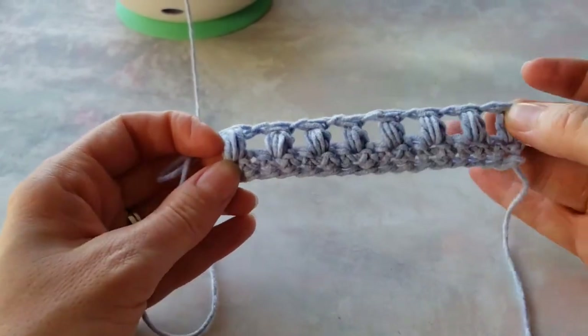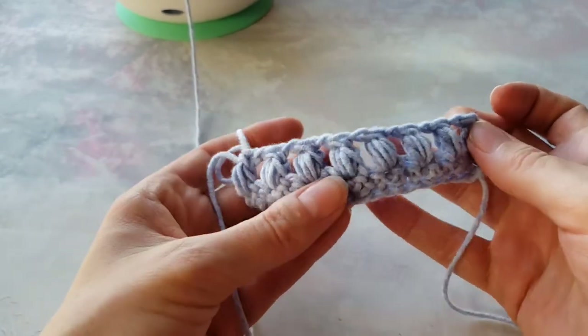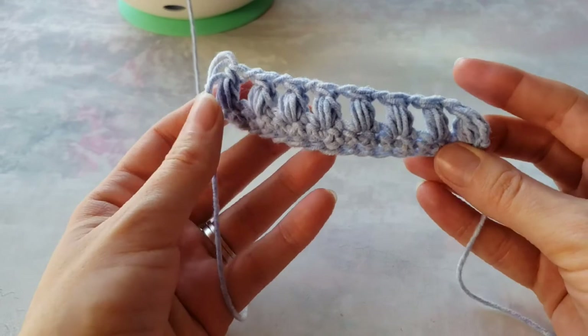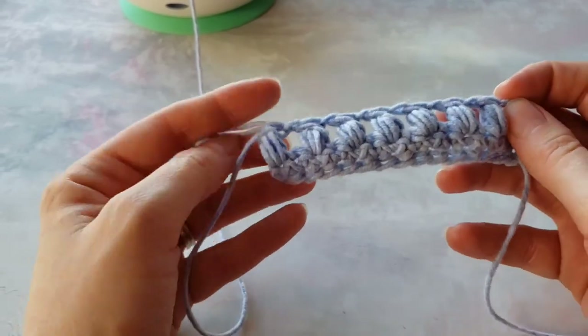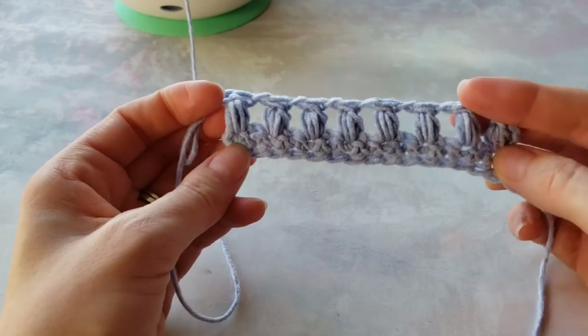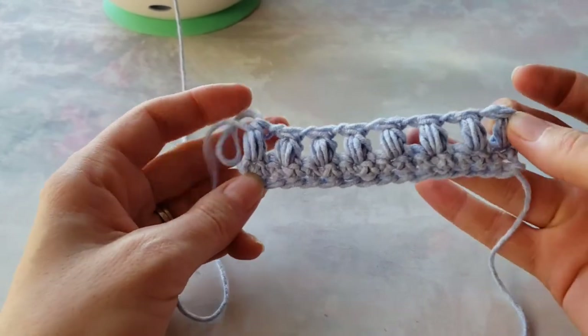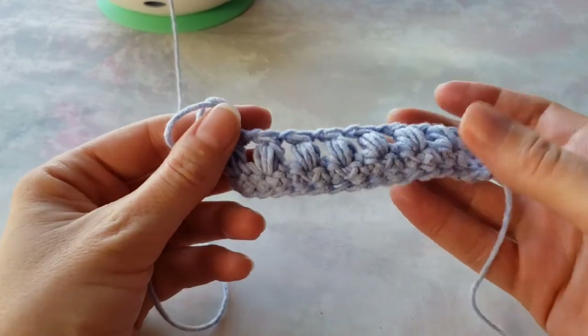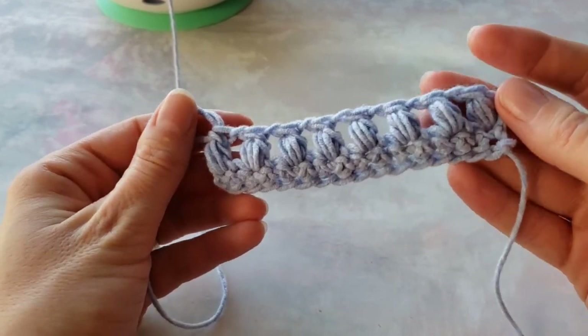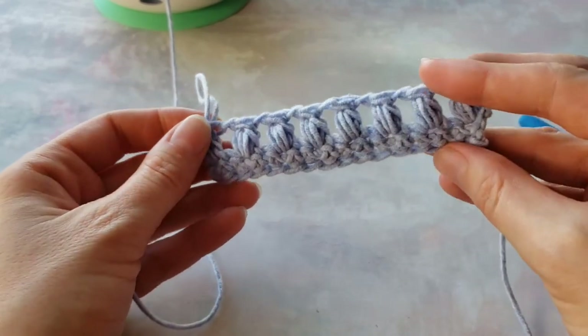You can use this variation of the puff stitch if you want to insert them somewhere in a row with double crochet — they will be the same height. Or you just want to use something slightly different than a regular puff stitch. Thank you for watching.